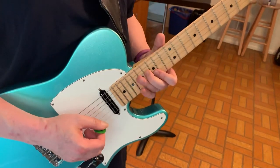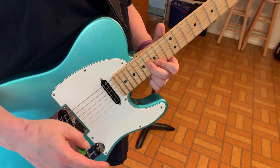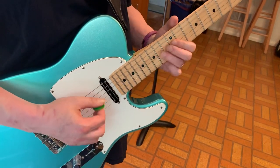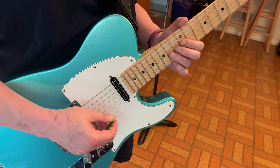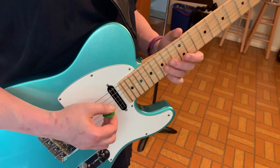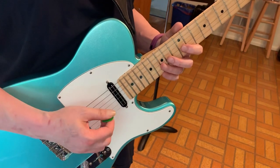So it starts like — 16th of the G and 15th of the B, a little double stop, and then slide from the 14th to the 16th of the G. And then a hint of what's to come at the end.